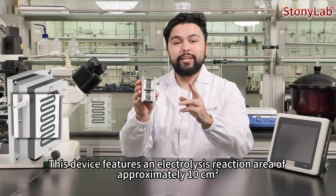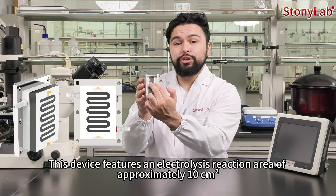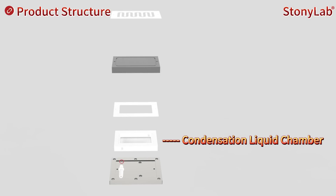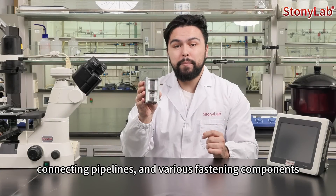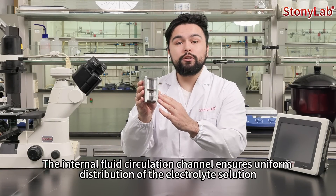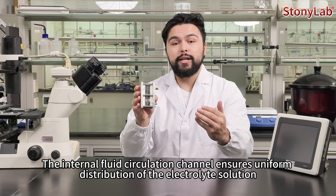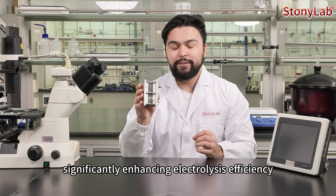This device features an electrolysis reaction area of approximately 10 square centimeters and is primarily composed of a condensation liquid chamber, graphite electrode plates, connecting pipelines, and rise fastening components. The internal fluid circulation channel ensures uniform distribution of the electrode solutions, significantly enhancing electrolysis efficiency.